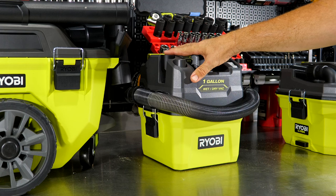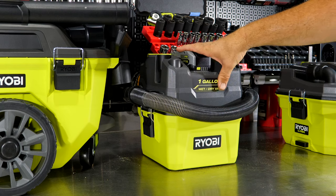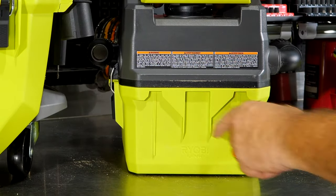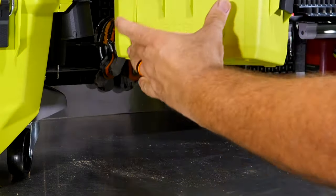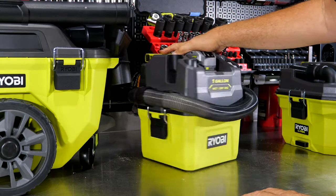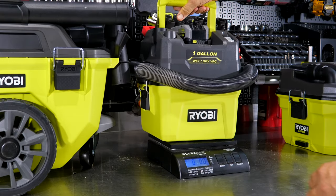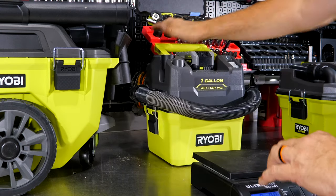The one-gallon puts out about 45 CFM and runs at around 75 decibels. Looking at the back, it connects to the Ryobi Link system — if you have the Link wall system, this clips right onto the wall and stays out of the way without needing a shelf. Weight with the four amp-hour battery is eight pounds even, not counting any collected debris.